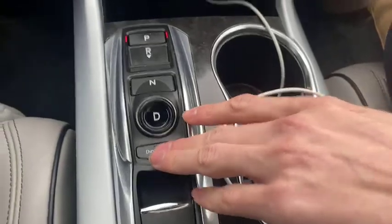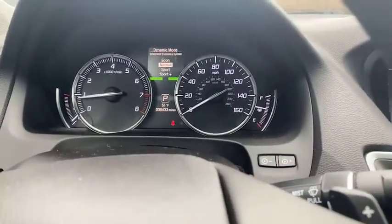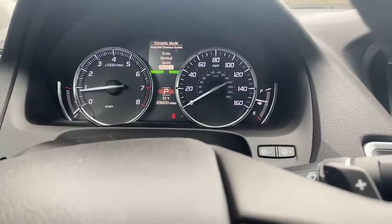We'll put it back in park. We also have drive, and here is dynamic mode. We have economy, normal, sport, and sport plus. Sport plus will give you a little extra power compared to sport. We'll put it back in normal. Economy is going to save you on some gas.